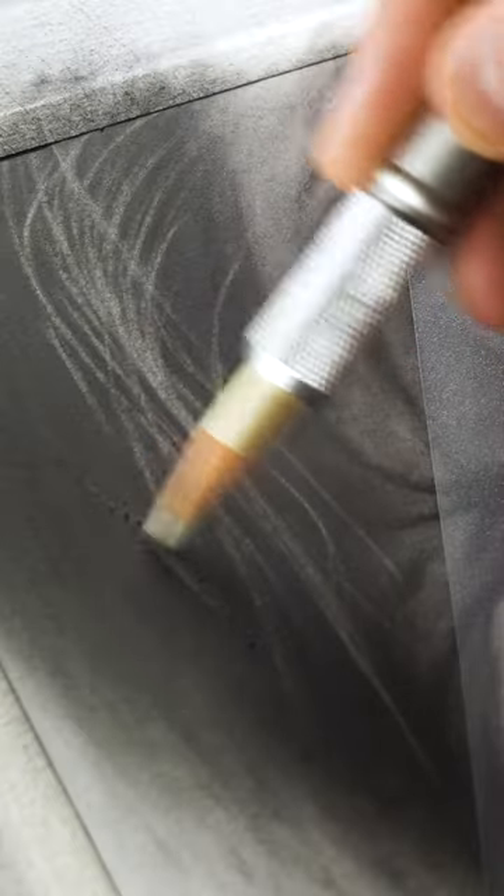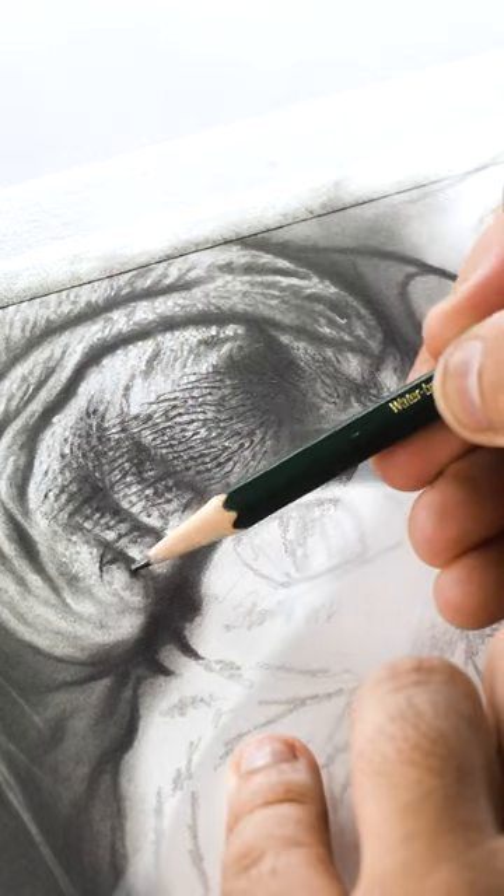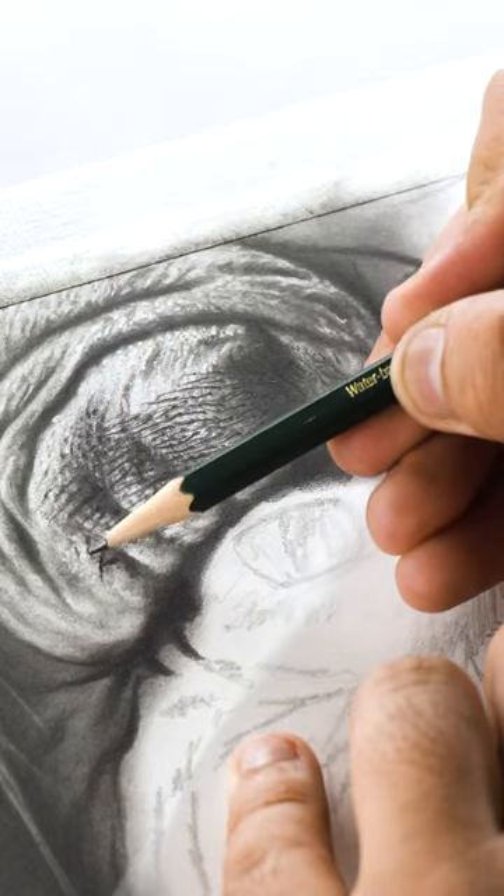Then I used my perfection eraser to add these individual hair strands and highlighted some of these portions of the eyelids. For the eyebrow hair I used my 5B pencil and added small, straight but random strokes.